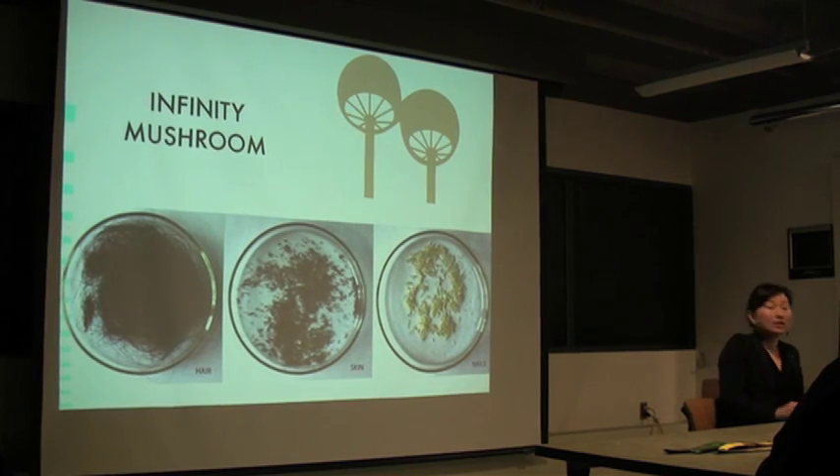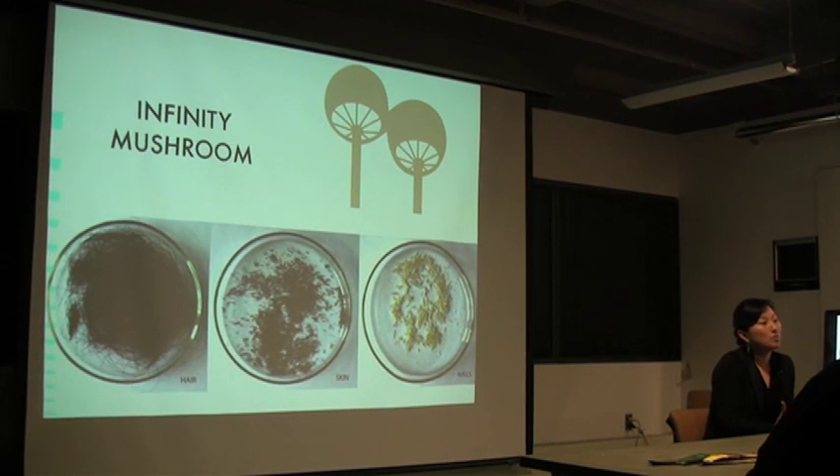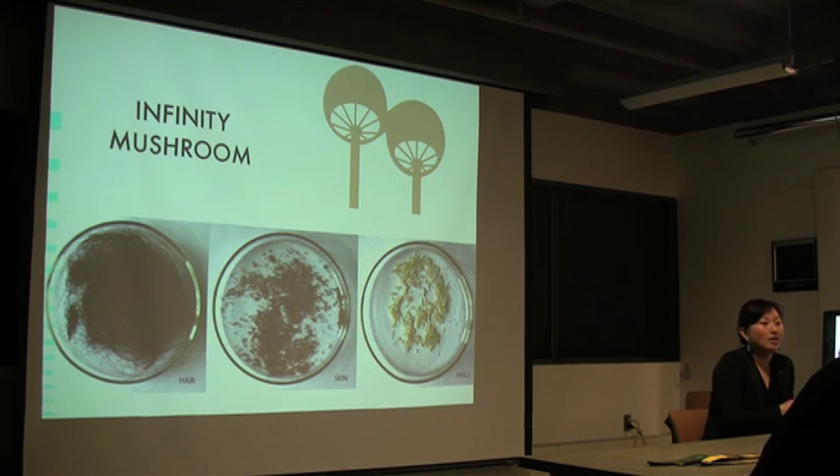The project started with the idea of creating a hybrid mushroom — a new mushroom that would perform three functions: one is to facilitate decomposition in the body; another is to remediate the toxins that are accumulated in the body; and another would be to deliver nutrients from the decomposing body to plants. There are mushrooms that do each of those functions separately, but there's no mushroom currently that performs all three. For me, this mushroom was a symbol of a new way of thinking about the body and the relationship between human action and the environment.